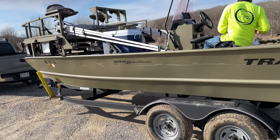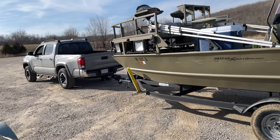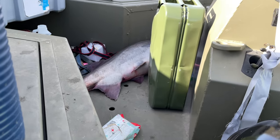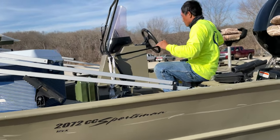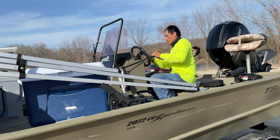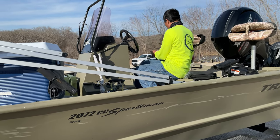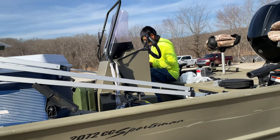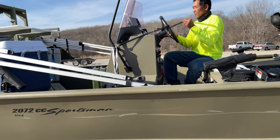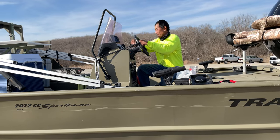Alright guys, we finally got the boat back on land and all hitched up. We'll be heading back home — there's the fish right there. We'll be doing a catch and cook on this fish in the second part of this video. The first part is the catch, the second part will be the cook. I've never eaten this type of fish before so I'll do some research on YouTube on how to cook it. I appreciate you guys for watching — see you on the next video, stay safe!